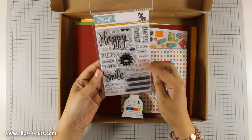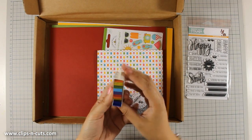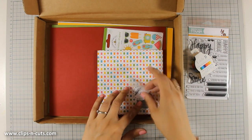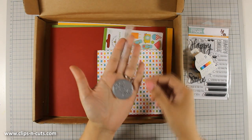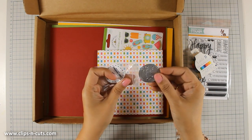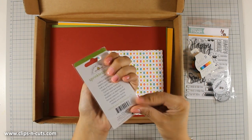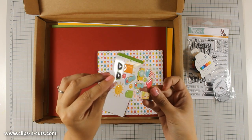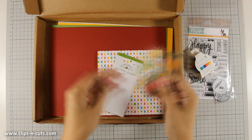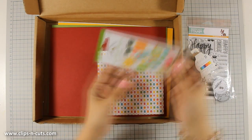The kit comes with an adorable stamp set called Happy and Smile, and it also comes with this washi tape — I love it because it's so colorful. There is also a thin die that cuts out a circle with the word 'smile' inside, and I really love those stickers. These are epoxy stickers; they are nice and puffy and really shiny, and I am going to use them in the card I'll be making today.